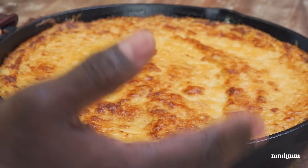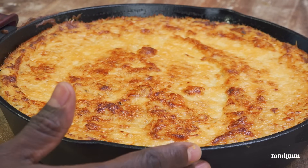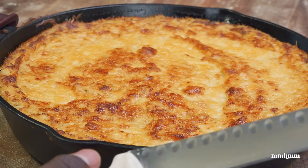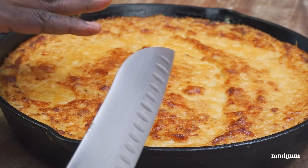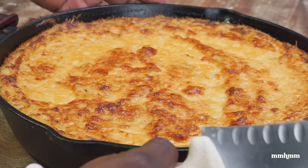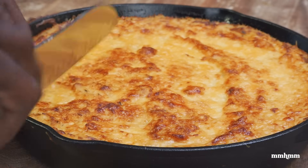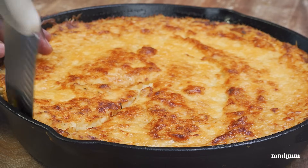We're out of the oven. I allowed this to cool for half an hour before I decided to slice it. If you cannot wait and want to jump into it right away, by all means, but it will mash up on you. It's always advisable to let it cool, let it set, and then go in for a slice. It's still feeling kind of hot on the outside, but half an hour should be good.